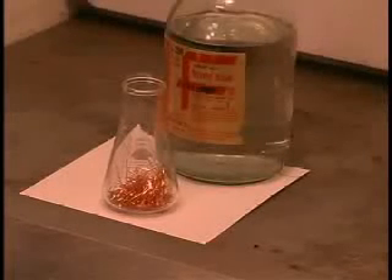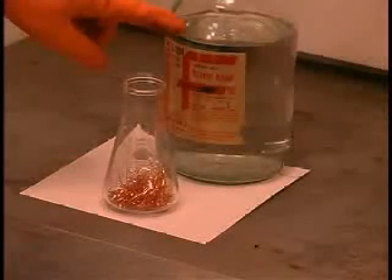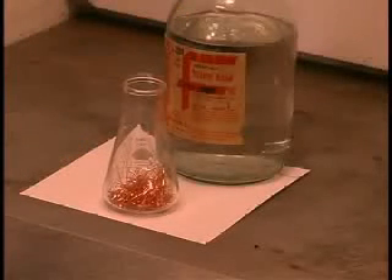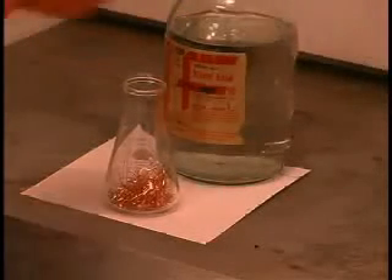We're going to perform another reduction oxidation reaction here. We're going to pour concentrated nitric acid onto some copper wool — that's just solid copper in a finely divided form.